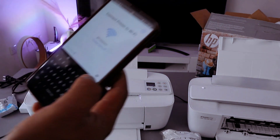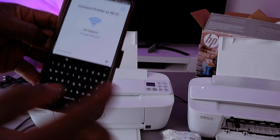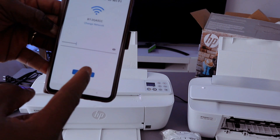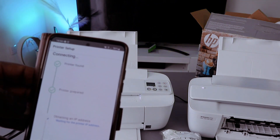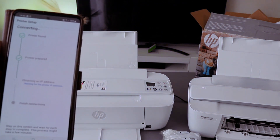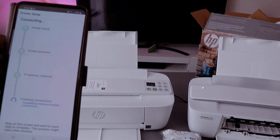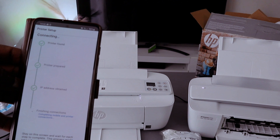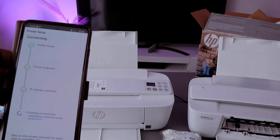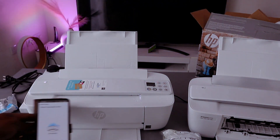You can also press the eye icon to check the information you entered. If you are happy with it, select done, then select continue. You can see the printer is found — the printer is prepared. It is now obtaining the IP address, IP address obtained, finishing connection. Printer connected to Wi-Fi network.